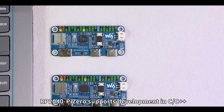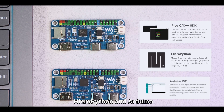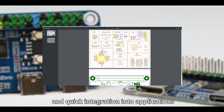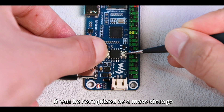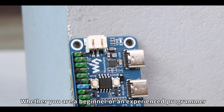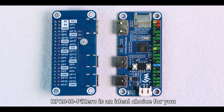RP2040Pi0 supports development in C/C++, MicroPython, and Arduino. We also provide open-source documentation and tutorials for easy and quick integration into applications. It can be recognized as a mass storage device over USB for drag-and-drop programming. Whether you are a beginner or an experienced programmer, RP2040Pi0 is an ideal choice for you.